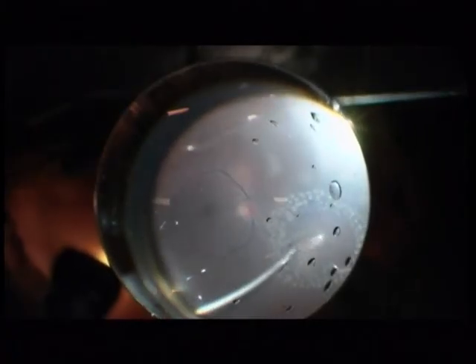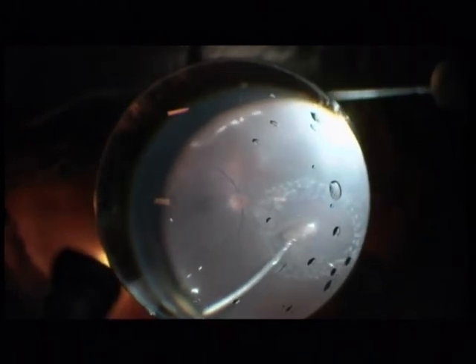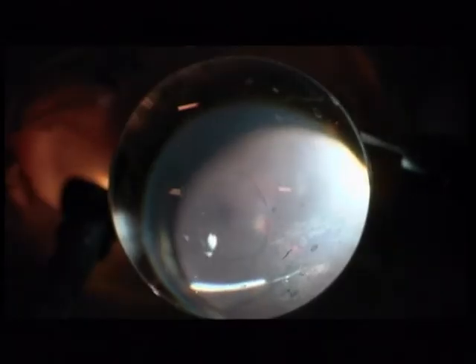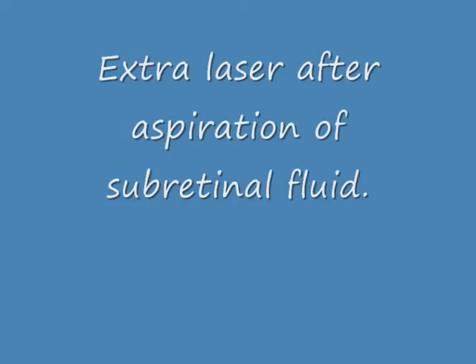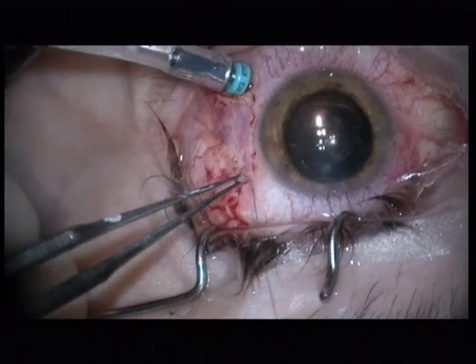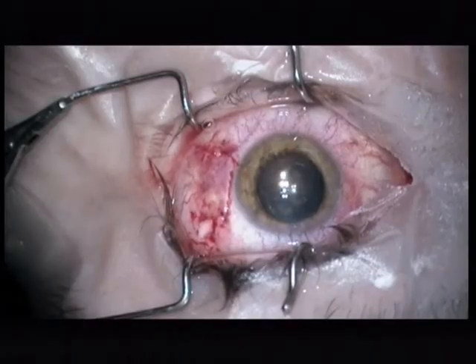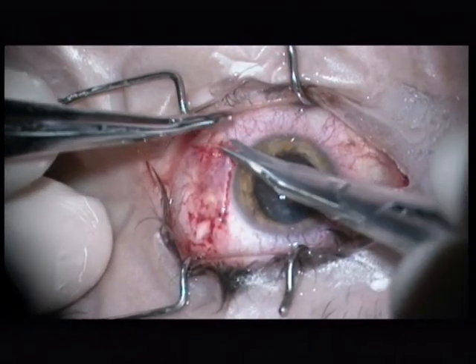I will only use a gas tamponade here — no silicone oil. There is no silicone oil necessary in a delayed vitrectomy, because I removed most of the subretinal fluid. So laser is now possible because the subretinal fluid is removed. There will be a C2F6 tamponade. And this is the final touch.